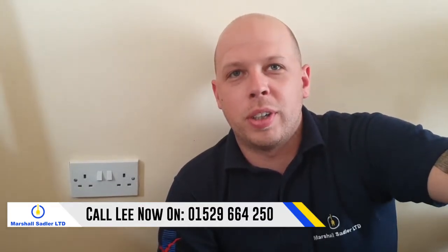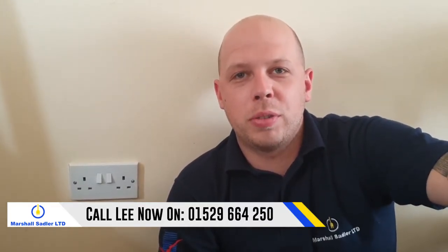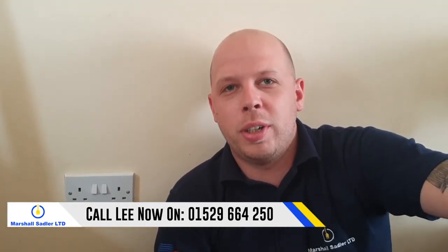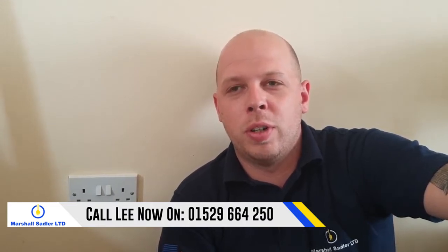Do you have a socket in your house that's not working? Hi, I'm Lee from Marshall Suther Ltd, your local electrician in and around Sleaford. Today I'm going to tell you a little bit about why you might have one socket in particular that's not working.